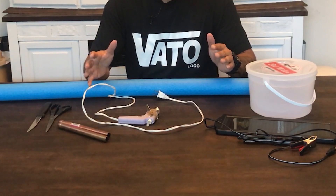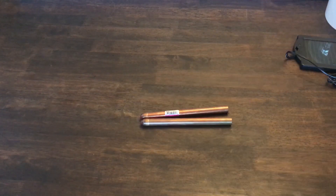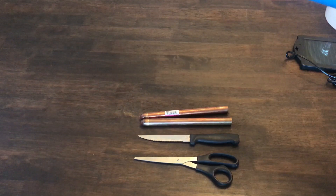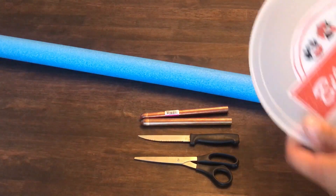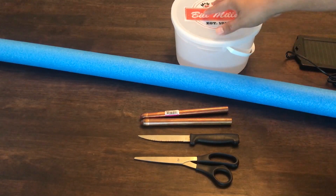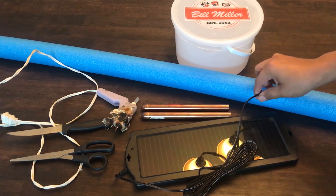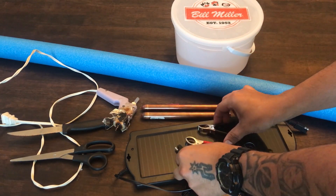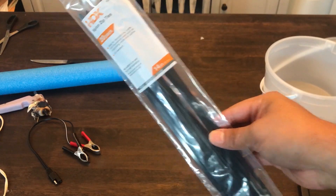Laid out in front of me are the things we need to make our copper ionizer. The first and most important thing you're going to need is two pieces of copper tubing. Next you're going to need some scissors and a blade. You're also going to need a pool noodle — we'll get into that in a minute. You're going to need a bucket with a lid, the smaller the better. And last but not least, you're going to need a solar charger with positive and negative clamps, and tie straps — tie straps are very important.